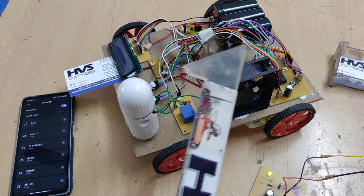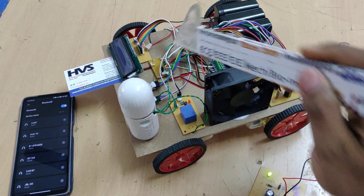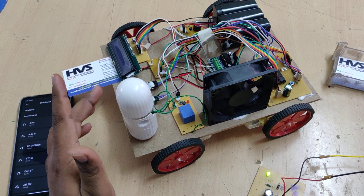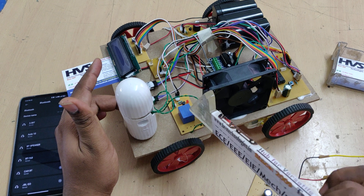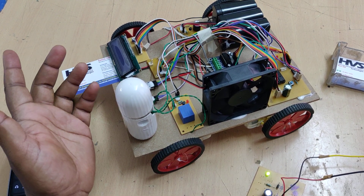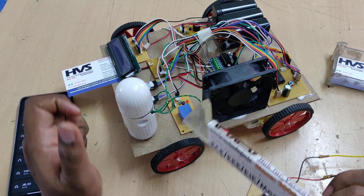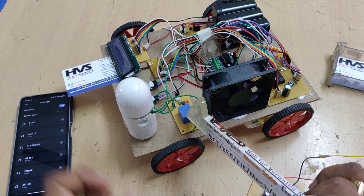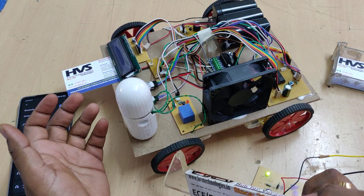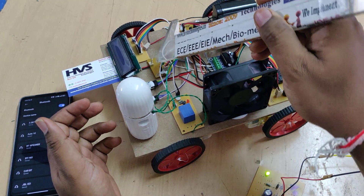A CPU fan is controlled through a transistor board. The operation involves controlling the robot alongside an automation process using sensors, relays, and the transistor board. When humidity exceeds 75%, the moisture mister automatically switches on through the electromagnetic relay. When temperature rises above 40 degrees Celsius, the fan switches on through the transistor board.